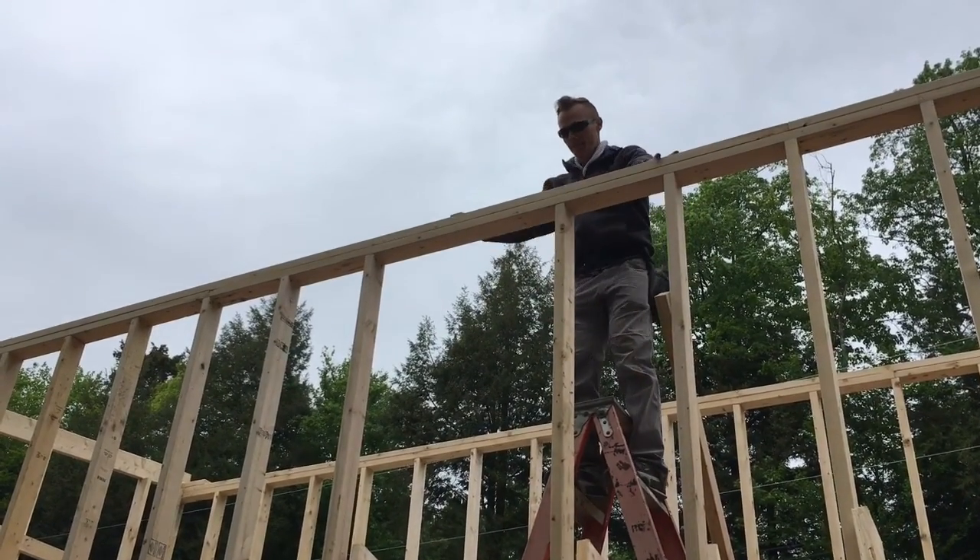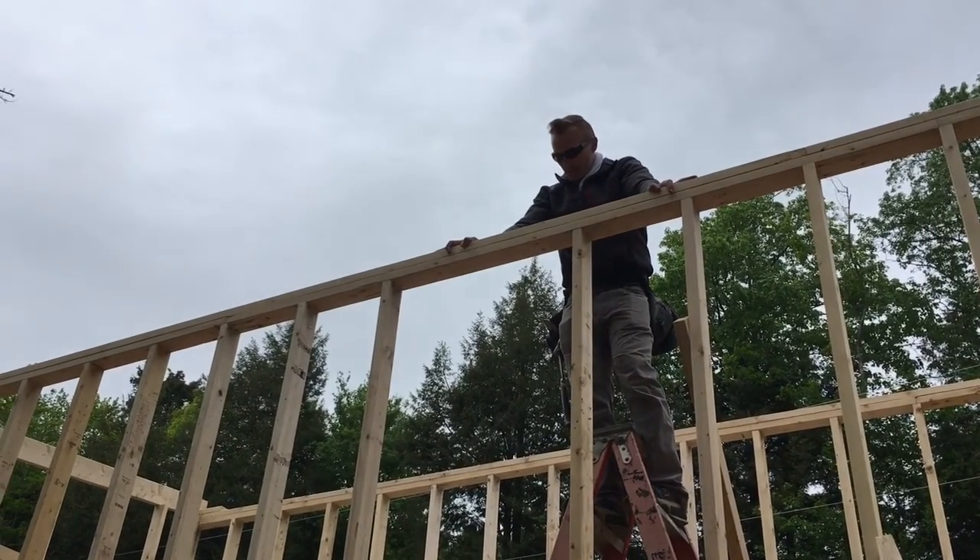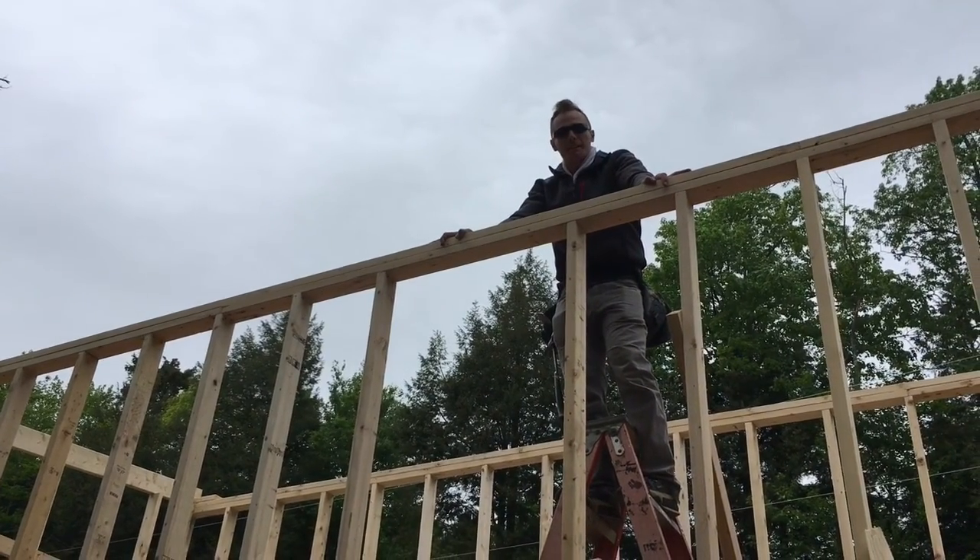What I'm going to need from you is one of these rafters and a nail gun.